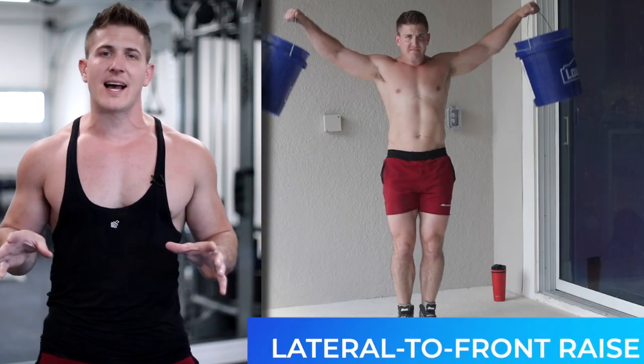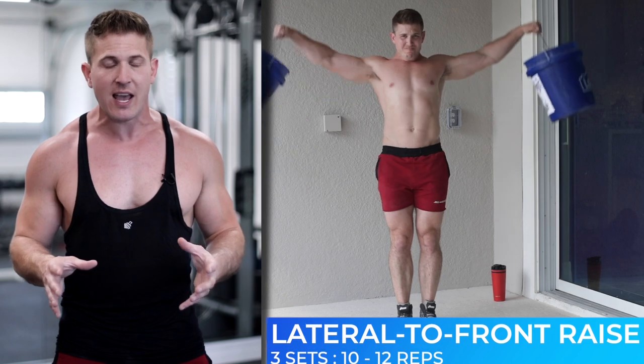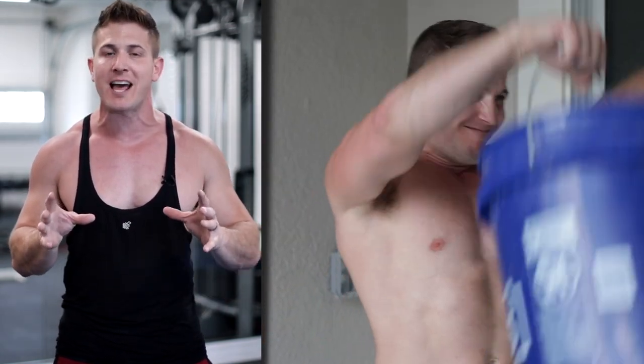The final exercise is going to be a superset of a lateral raise to front raise. This exercise is going to feel very similar to when you do it with dumbbells because all you have to do is grab the handles of the buckets. But at this point in the workout, I guarantee you're going to have to empty them out a little bit to adjust the weight — make sure you're paying attention to that, but also make sure you're challenging yourselves.